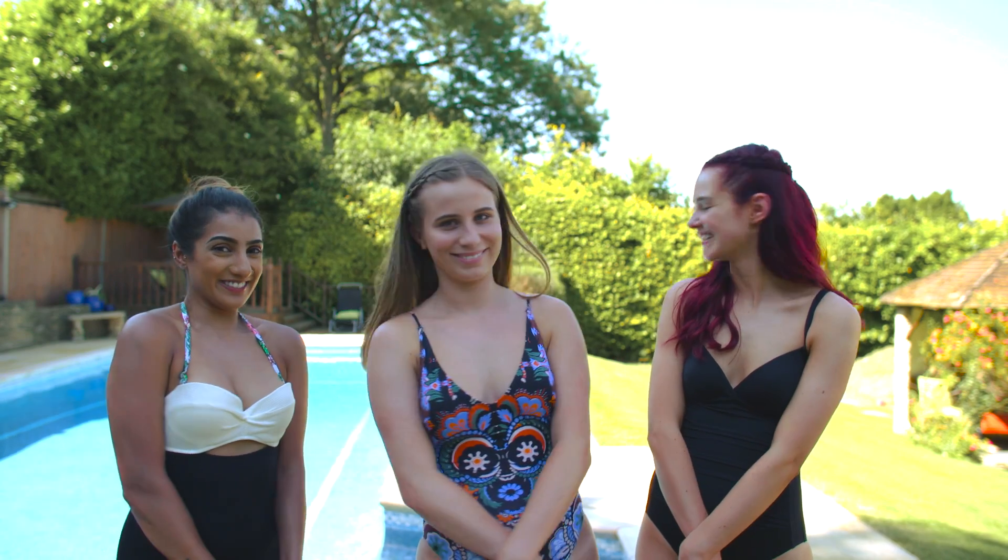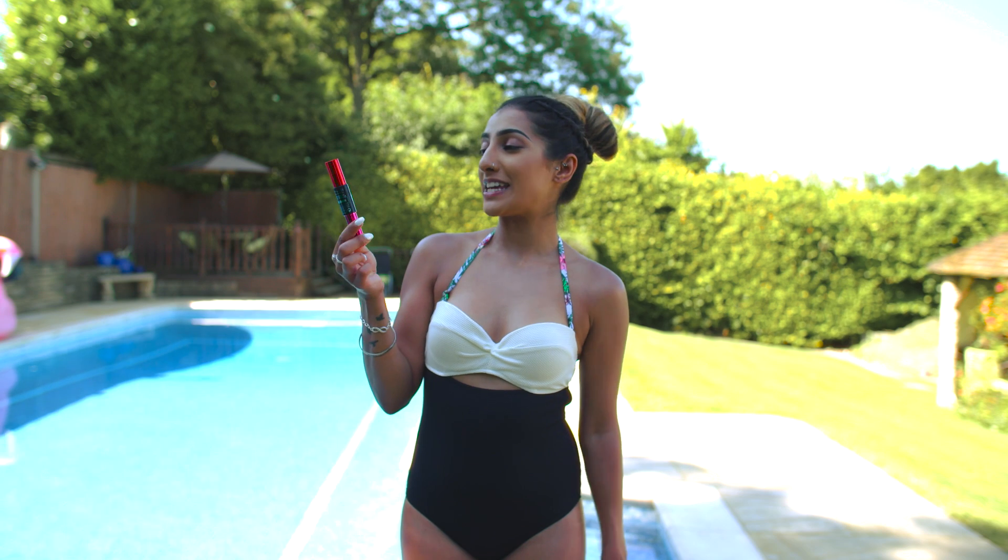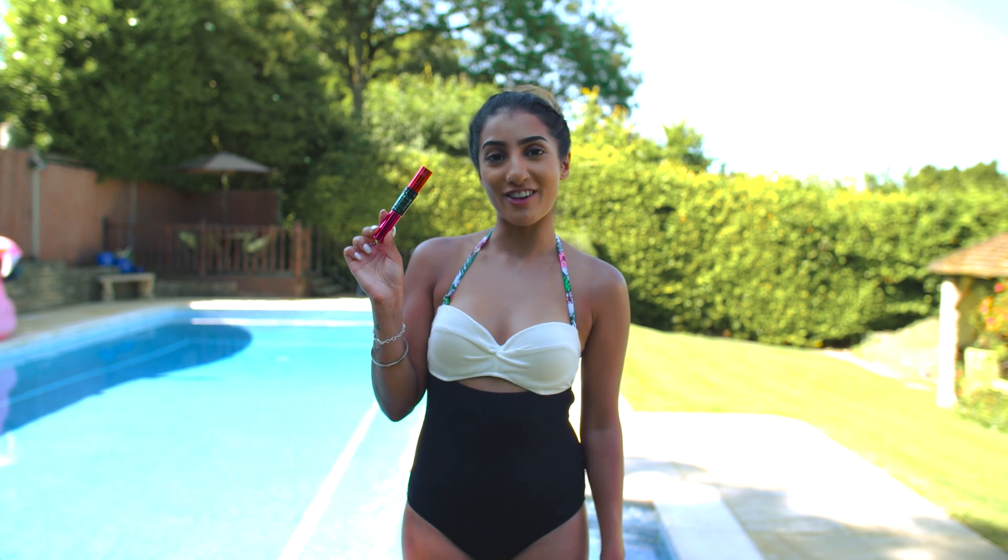Girls, are you ready? Yeah, I think so. Let's go. I'm going to be wearing the MUA Eye Define Lengthening Waterproof Mascara. I'm going to be testing the GOSH Volume Waterproof Mascara. I'm going to be testing Maybelline's The Falsies Push Up Drama Waterproof Mascara.